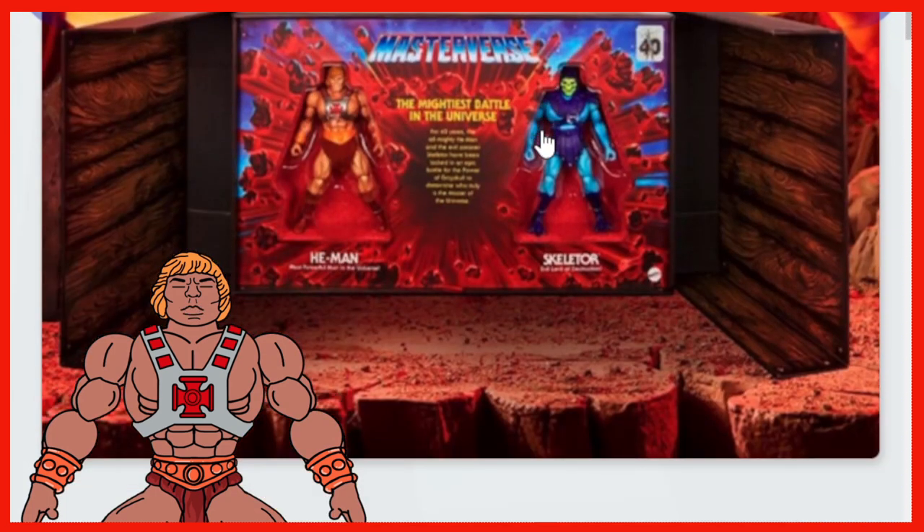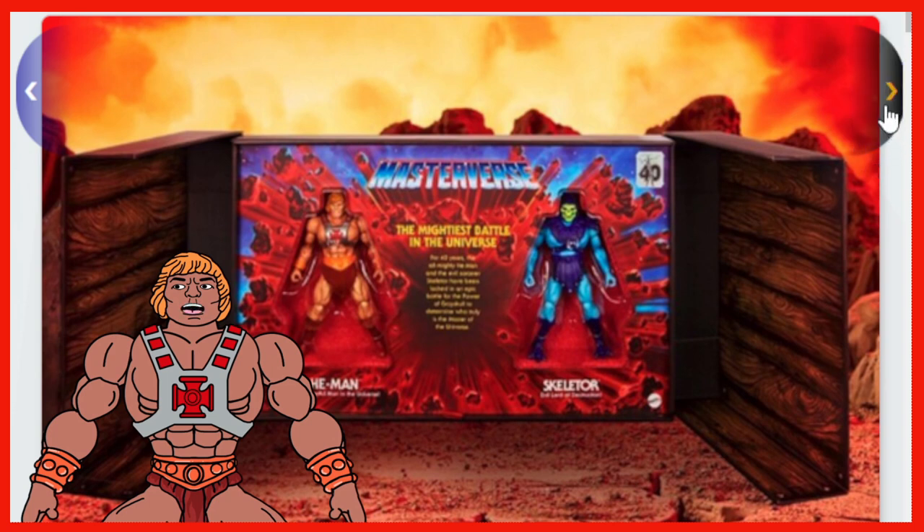Right off the bat, here is the packaging. Looks freaking cool. It's got that open book cover type of style. You've got the Masterverse with the Lava Burst — my absolute favorite — going on in the background. The Mightiest Battle in the Universe. We got the 40th Anniversary sticker in the top right, He-Man and Skeletor's names respectively. Inside it kind of has some sort of wooden panel, like a wooden door.